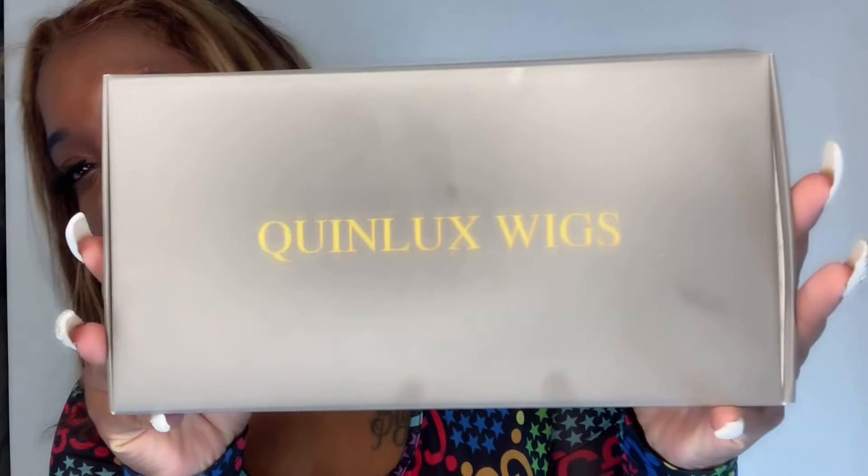So basically I got this wig from Amazon — it's by a company called QQ Lux Wigs. The price was about $323, so that's kind of steep for Amazon. This better be worth it.